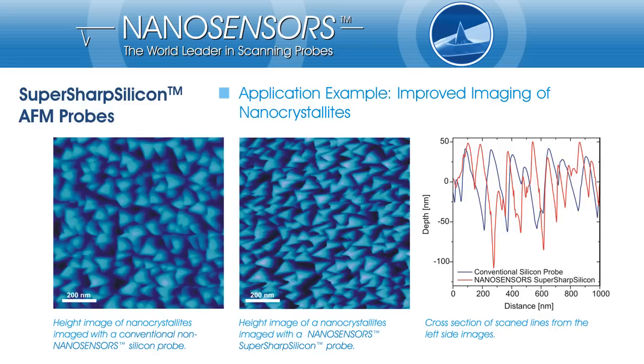Here we can see two high-resolution images of the same nanocrystallite sample — once imaged with a standard silicon probe on the left side and a NanoSensors SuperSharp Silicon probe in the middle. The two AFM images have the same height scaling. It can be seen easily that the nanocrystallites appear much sharper on the right-hand side AFM image, and the topography is more distinctive than on the left image. Looking at the cross-section view of scanned lines, it can be seen that the edges and ridges of the nanocrystallites imaged with a SuperSharp Silicon tip have by far smaller edge radius compared to a conventional silicon probe.